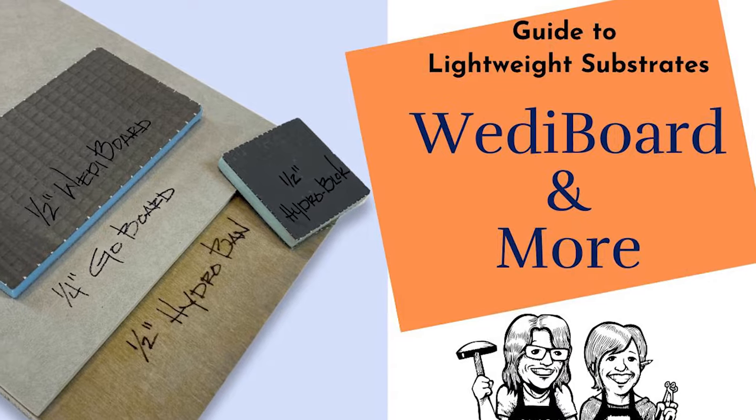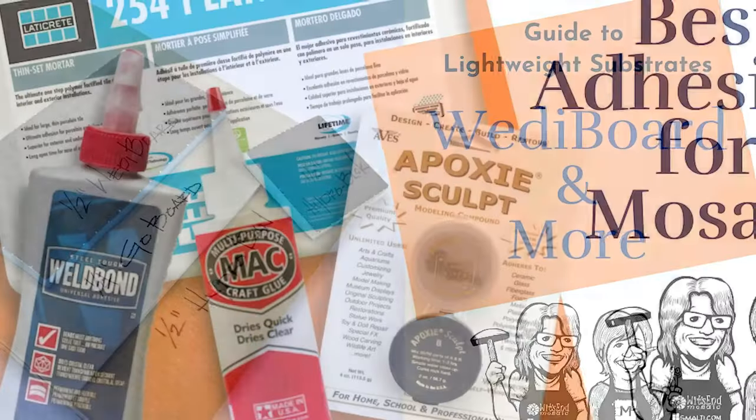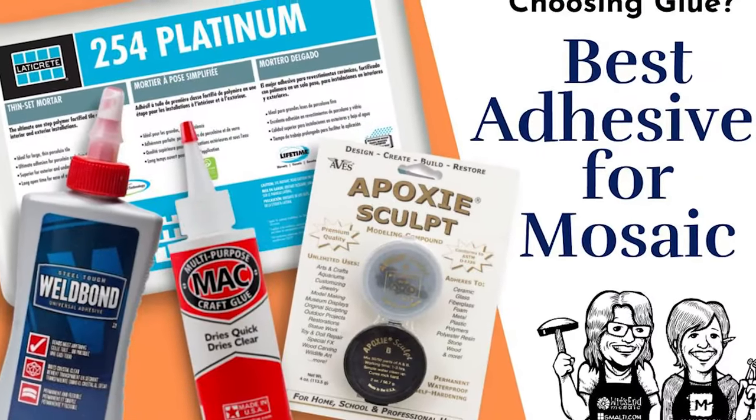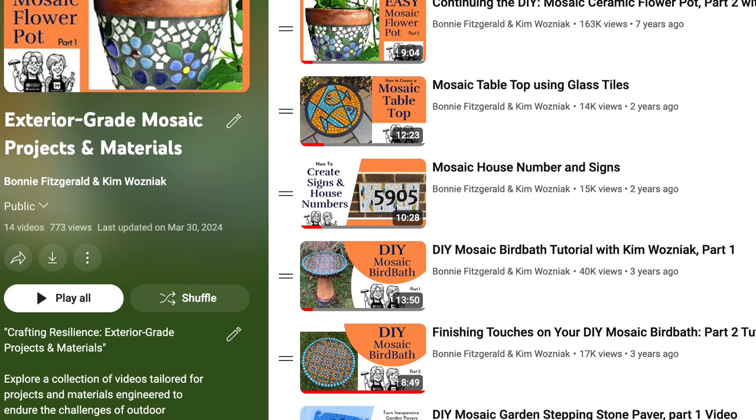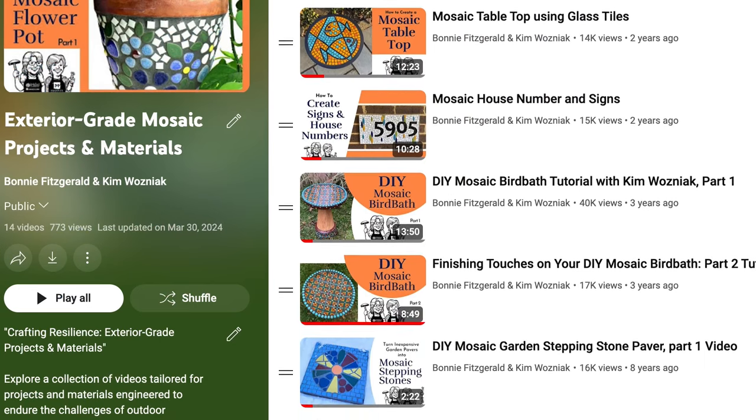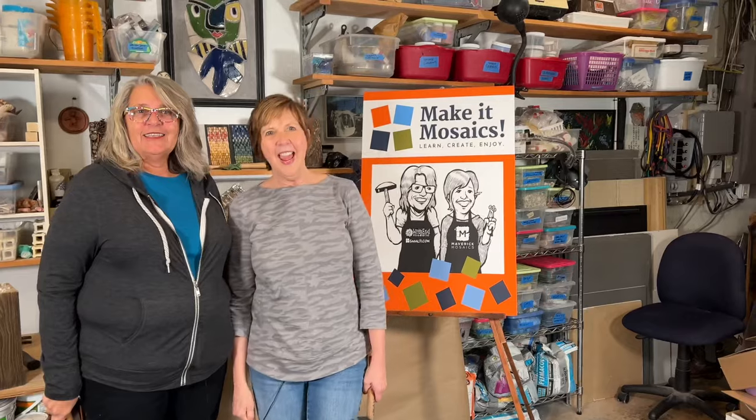You can learn about mosaic substrates and adhesives for outdoor artworks in these videos on the channel. We remember life's the mosaic — you pick the pieces.